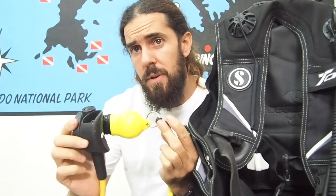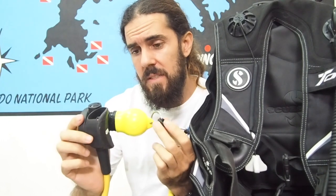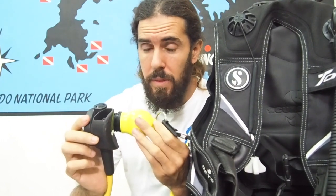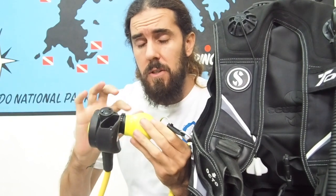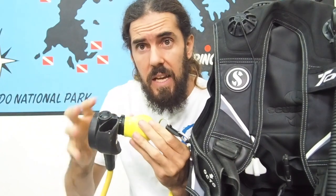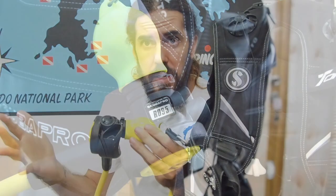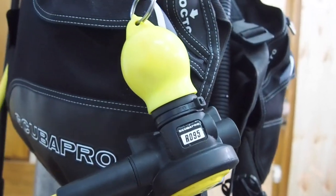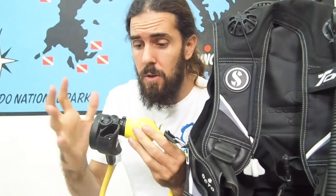My third choice is one I really like, especially today given the problem we have with COVID and infections. Once you clean your hands and put the mouthpiece inside, it will be protected — not touching anything around it, and nobody can touch the mouthpiece. So in case you need to offer it for a rescue, you know the mouthpiece will be clean and disinfected.